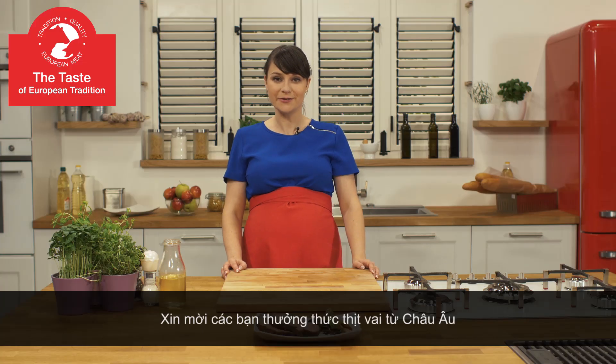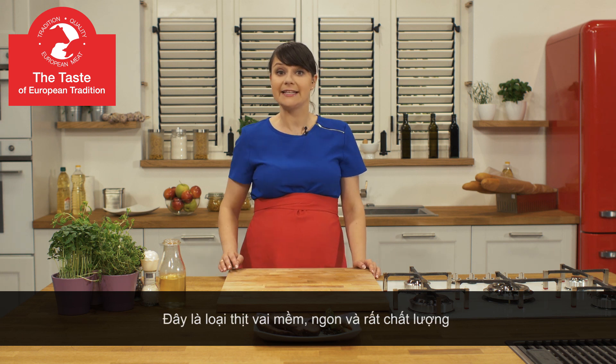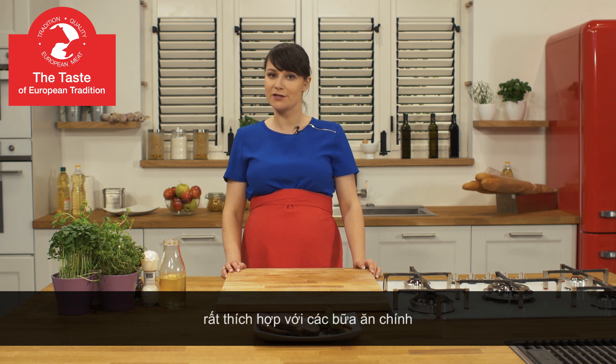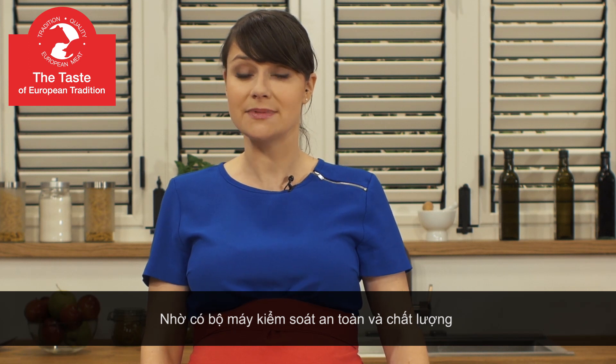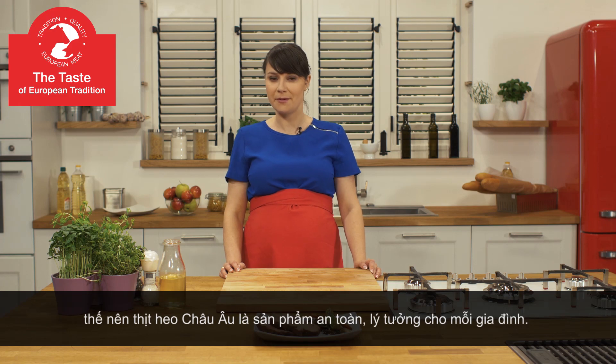I strongly encourage you to explore the flavors of European pork neck. It's a high quality meat that is elastic, juicy and makes perfect dinners. Thanks to quality and safety control systems, European pork is a safe product, perfect for your family. Enjoy! It's from Europe.